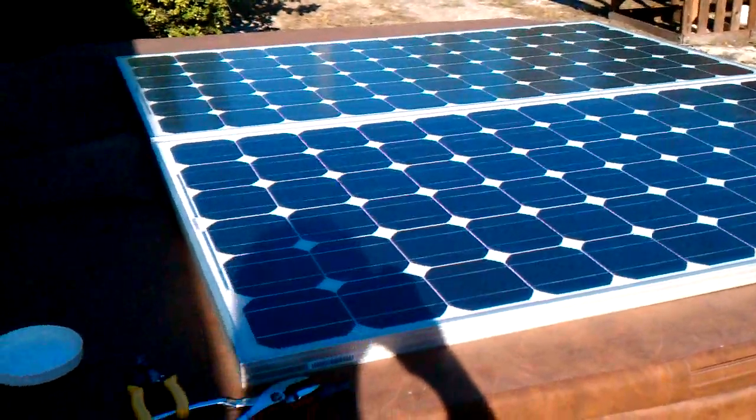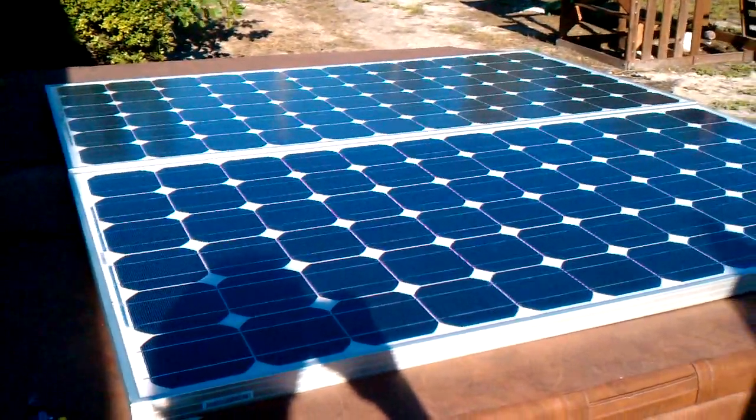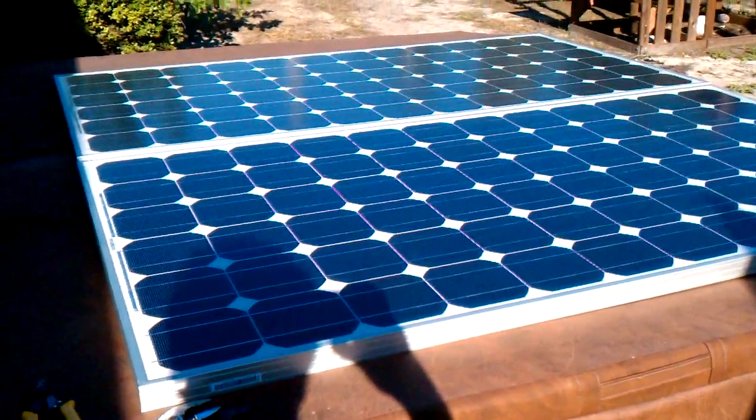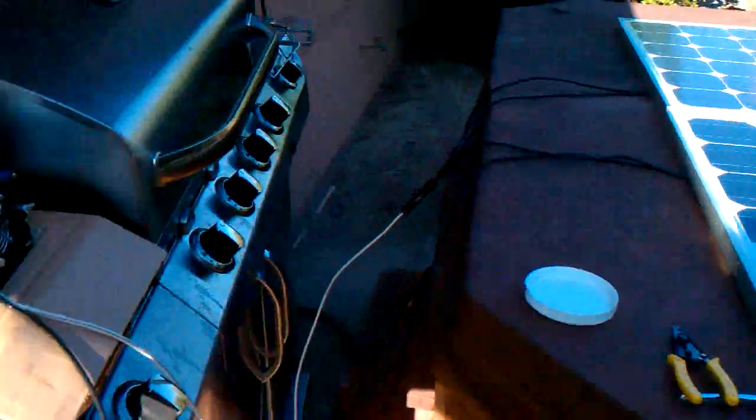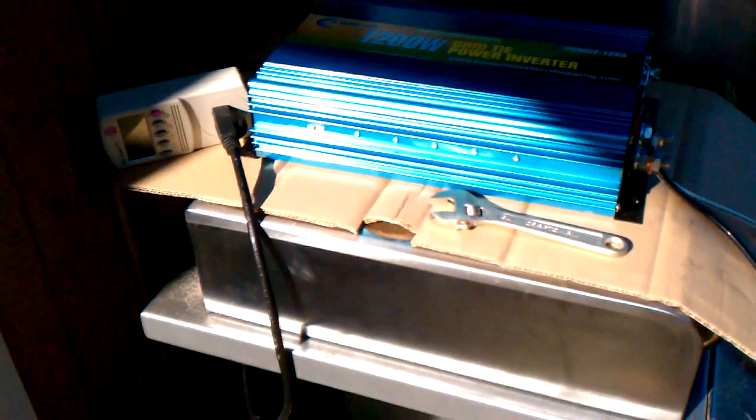So here we go again. Panels are hooked up and they are hooked up in parallel. They're producing 40 volts open circuit. We got the 1200 watt Power Jack grid tie all hooked up.